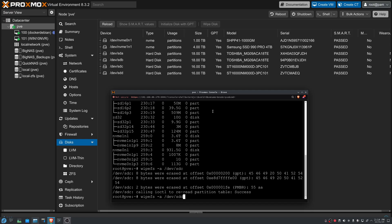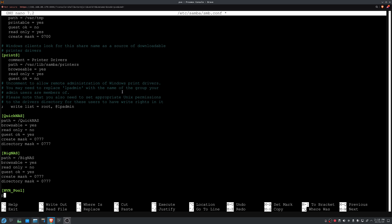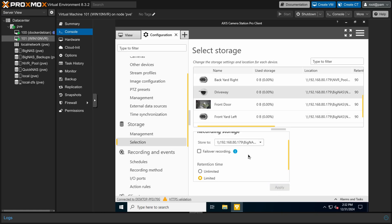I reformatted those drives and created a new ZFS mirror on them and then set up an SMB share. Having them set up on an SMB share means I'll be able to access them directly so that I can look at NVR recordings without having to go through the virtual machine. Back inside the VM, I set up the cameras to record to that new SMB share, and basically everything was finished except for final configuration of all the security stuff.